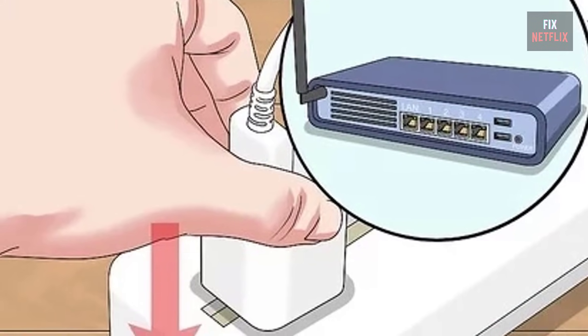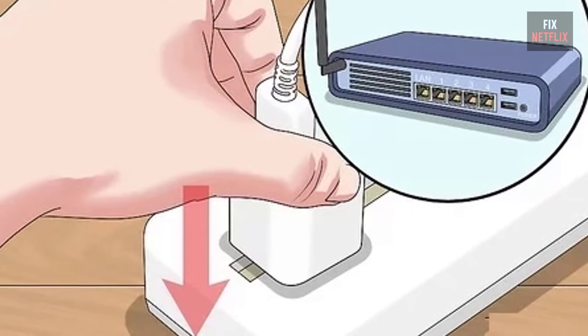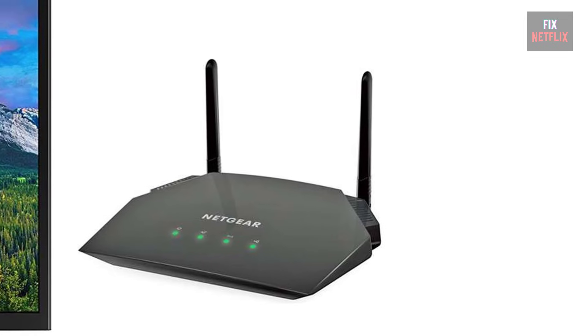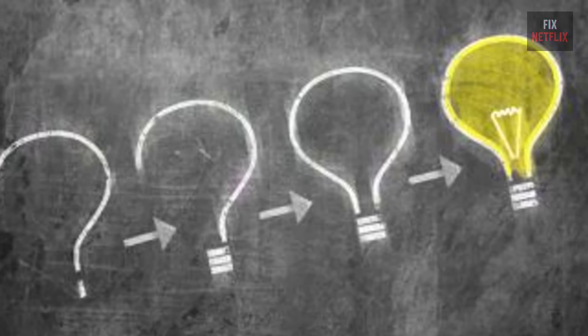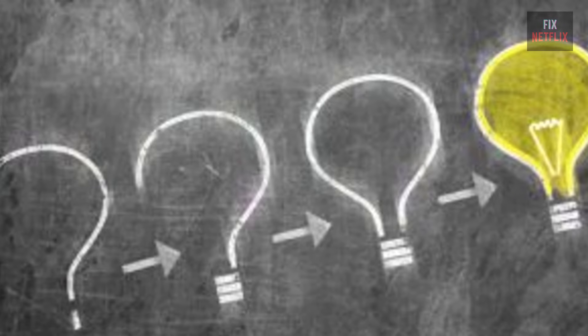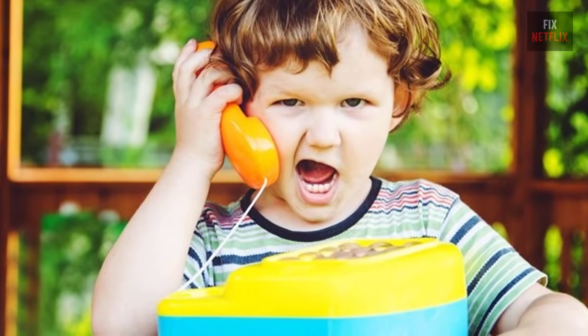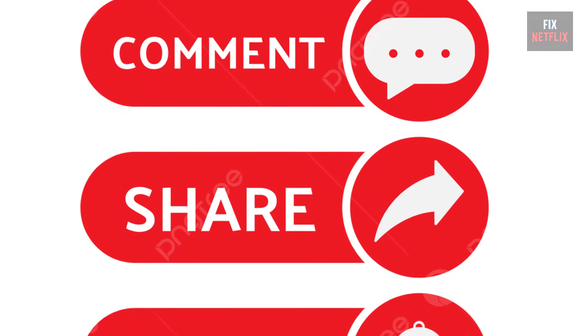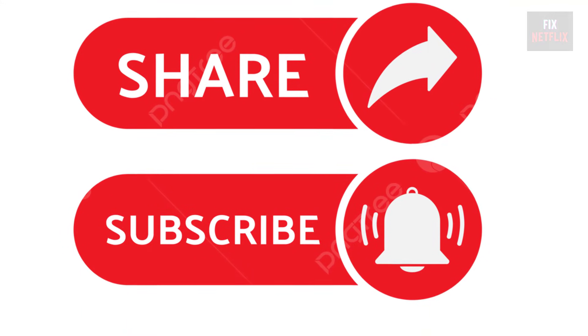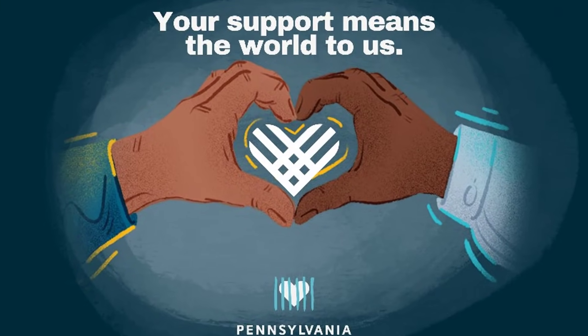In summary, if your smart TV is not connecting to Wi-Fi, restart the router, modem, and TV, and reposition the router and TV in the same area. Follow these steps to troubleshoot and potentially fix the problem. If you have any better ideas or questions, feel free to share them in the comments below. Please like, share, and subscribe to the channel for more helpful videos — your support means the world to us.